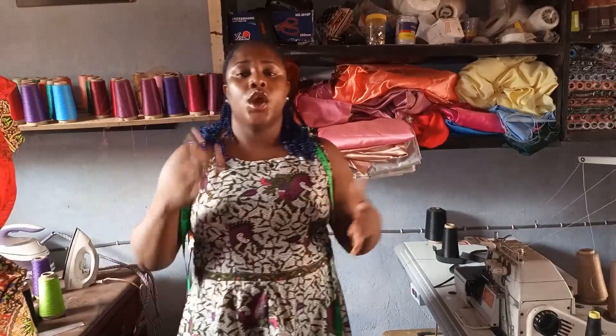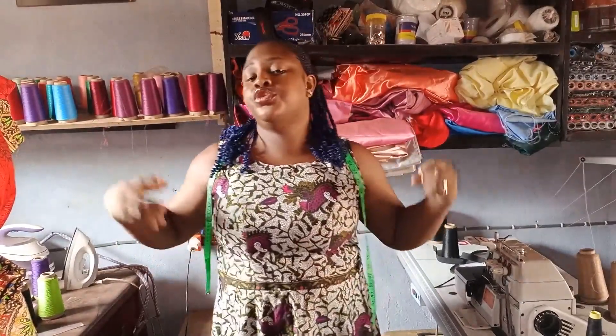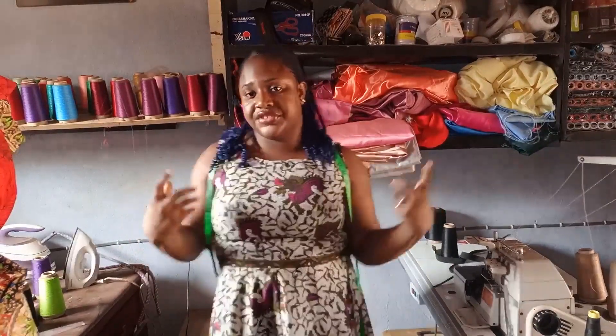I don't recommend using gum stay or any form of stay on the side seam allowance because it's going to stop the stretch of the fabric. Since it's a bodycon dress it needs to stretch and snap on your body — that's why it's a bodycon dress. You don't want interfacing that makes it stop stretching.